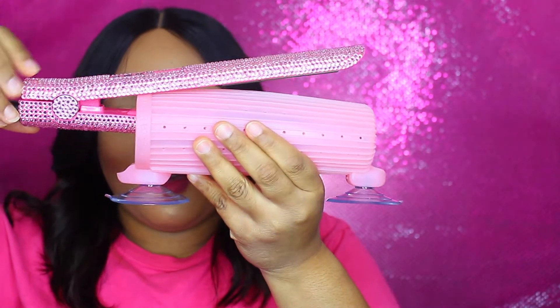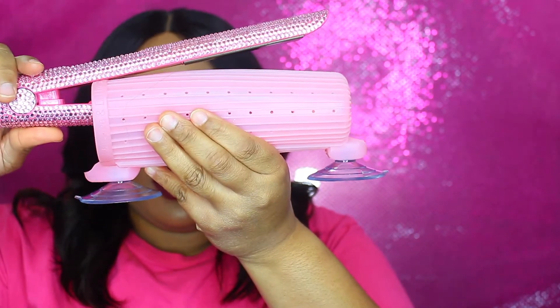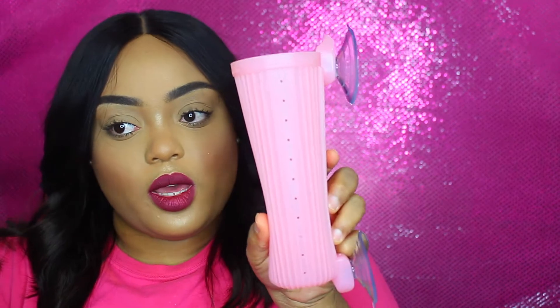This is how I had it set up on my vanity — I was taking the iron in and out like so. It didn't slip or slide on the vanity at all, due to these little feet that it has. But if you do your hair standing up, you can attach it to your mirror like that.